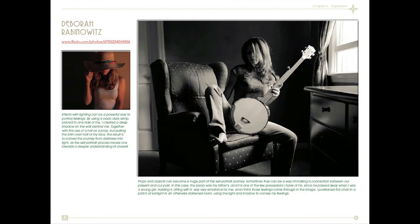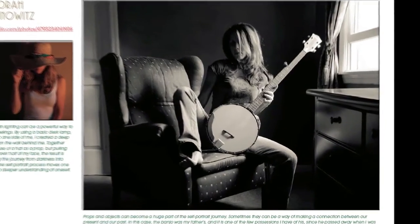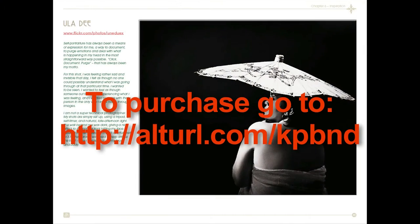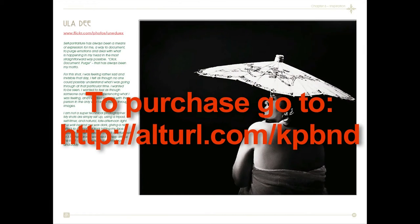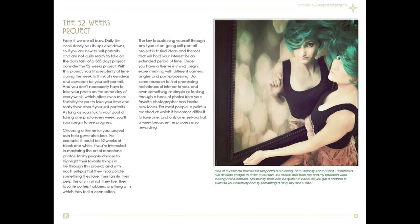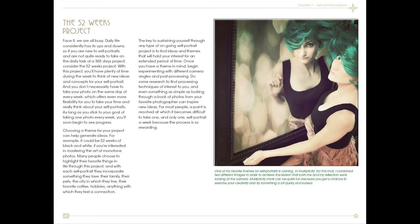Inspiration is another topic she covers — how to motivate yourself to create new images and how to look at things. One example she gives is looking at other photographers' work as an inspiration for your own. At the end, she has suggested projects you can try for yourself, and finally she gives a long list of suggested self-portrait themes.